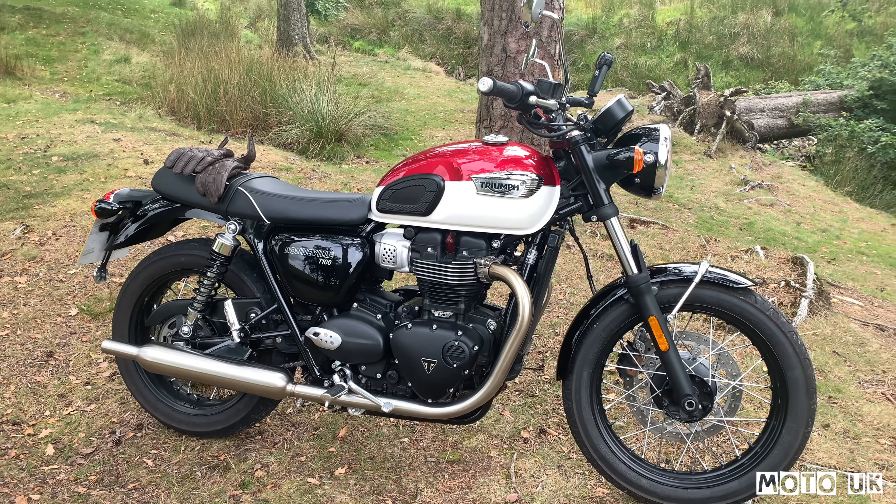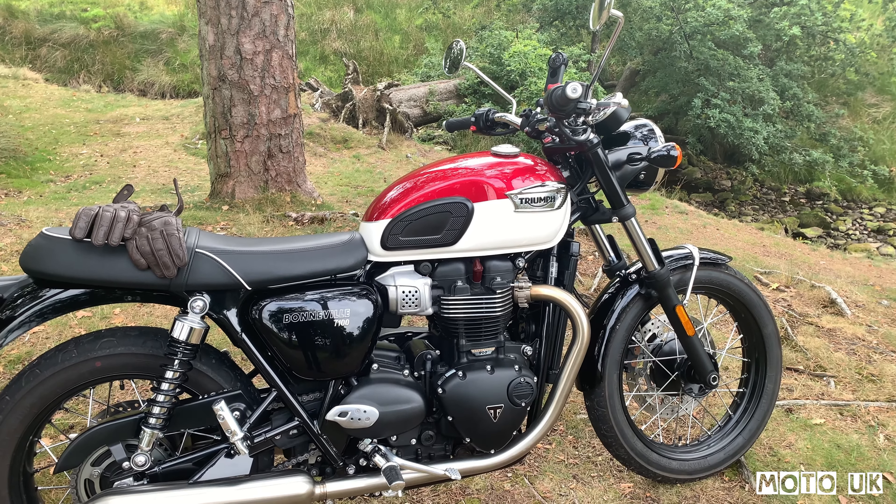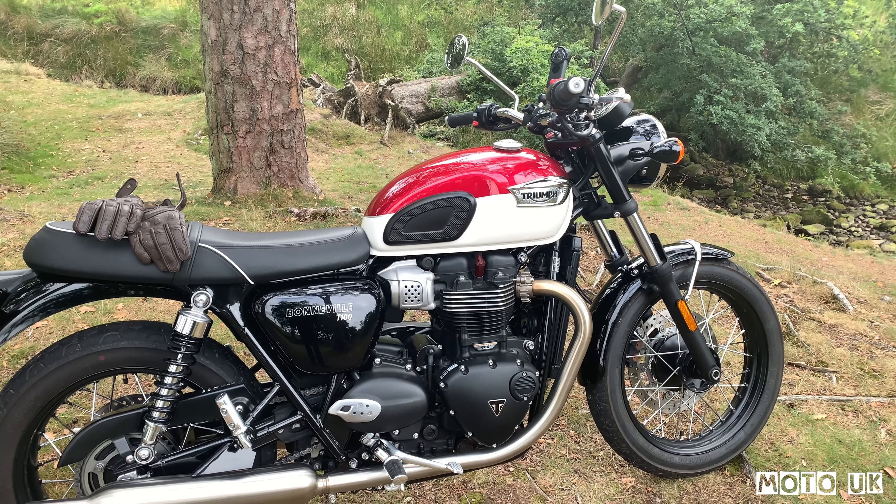Let's look at the weight. The Bonneville T100 weighs 228 kilograms, and the Street Twin is 216 kilograms — so there's a 12 kilogram difference. I think it's mainly in the frame, bars, and maybe the wheels; they've got the same brakes, discs, and engine. The exhaust is slightly different, as I mentioned, and it's got the beefier seat — so it's a little bit taller by 25mm.